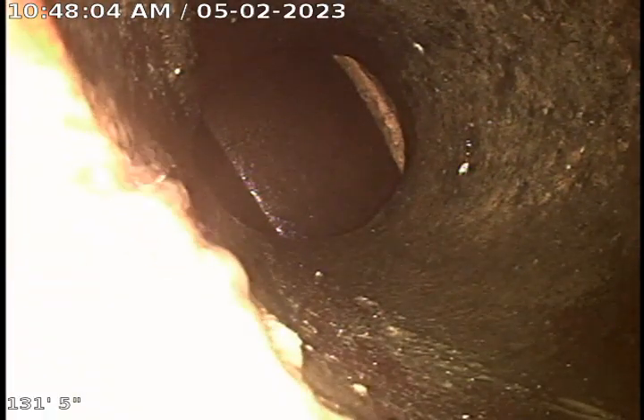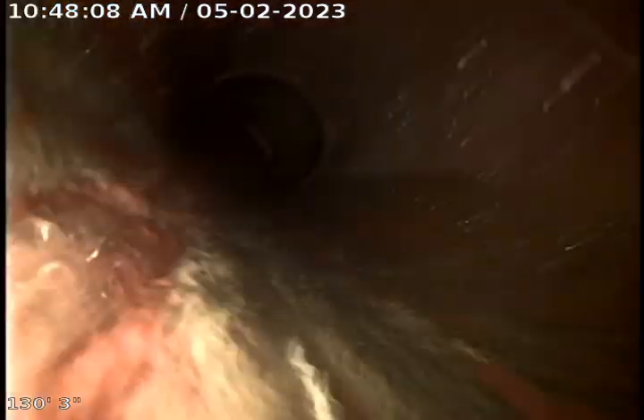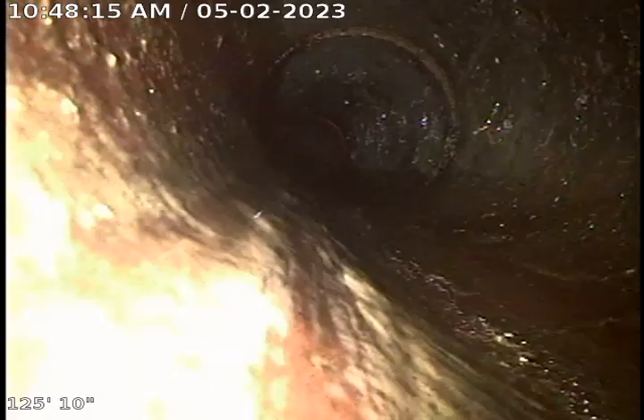As we pull back, you'll see we're in six-inch clay tile. There are a couple of different spots here where you'll see we cut those roots out almost flush with the pipe. I was able to put a six-inch cutter on the end of my cable, but you'll see here in just a second there are a few root intrusions we were not able to completely cut down, but this line is open.